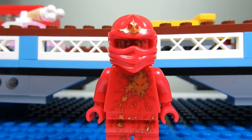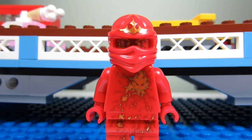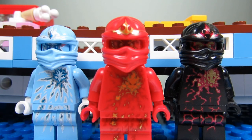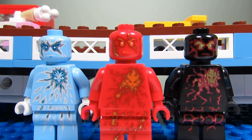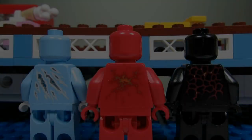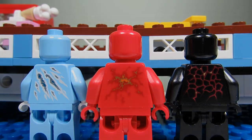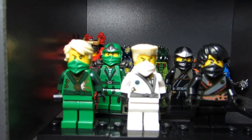And the last minifigure we got is Energy Kai — NRG Kai! We don't have this one yet. We have two other NRG figures. So we already have NRG Zane and NRG Cole; we just need NRG Jay. This is how NRG Kai looks without his mask — a freaky looking head. And this is how the back torso printing looks. Freaky! So here are the new Ninjago minifigures.